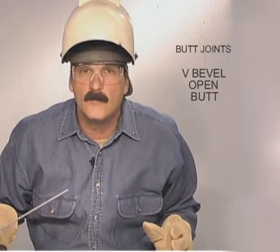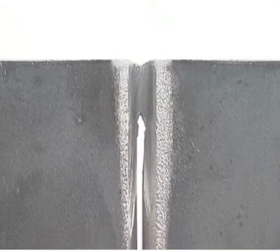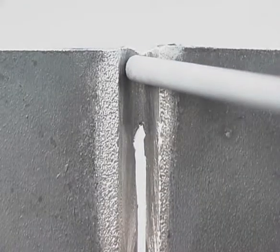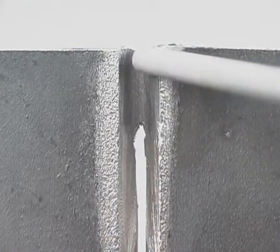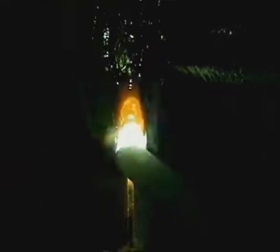Flat, horizontal, overhead, and vertical down root passes are all done the same way. Grind the edges of the starts and stops thin. Hold the rod perpendicular to the metal. Scratch start right on the tack, push the rod down into the puddle, and start moving. The filler metal will squirt out the back until you hit the thinned out edge of the tack and it can poke through. Then move as fast as you can keep the gap filling in.